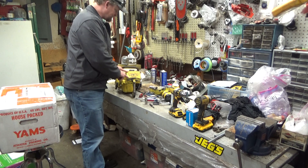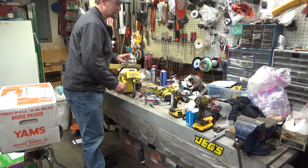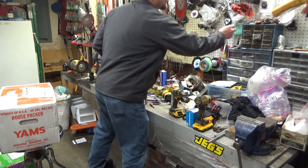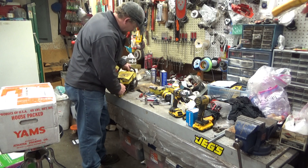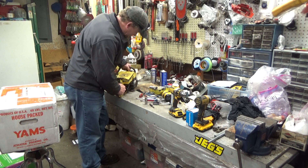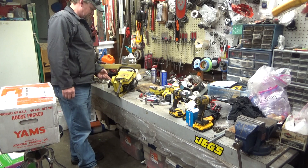Kent's McCulloch 140. I might have talked about this in another video somewhere and mistakenly called it a 144 — correction, it is a 1-40. This thing had no spark when we brought it over. Other than that, things were in pretty damn good shape. A new condenser took care of that.